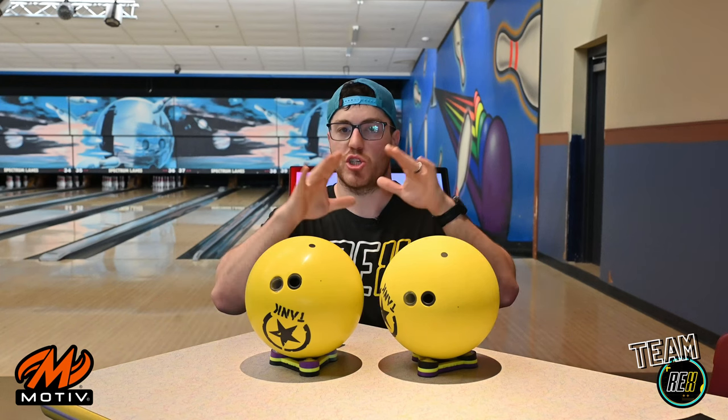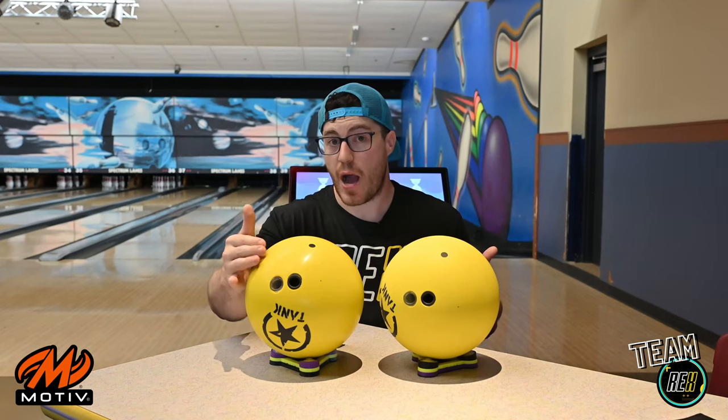It features a 257 RG, 018 differential, the flux symmetric core. Super smooth, guys — that's what we're aiming for. This ball is super smooth, really good on sport patterns to control friction. But also if it hooks too much for you, I would recommend adding the polish. Let's see for ourselves what that looks like.